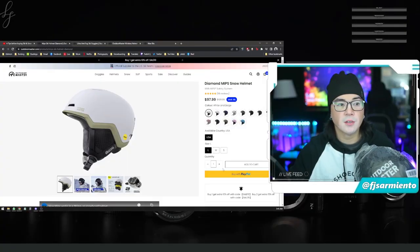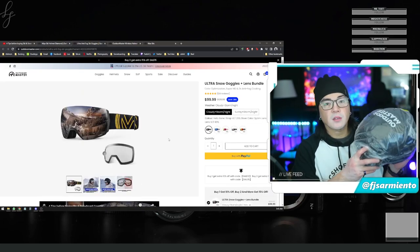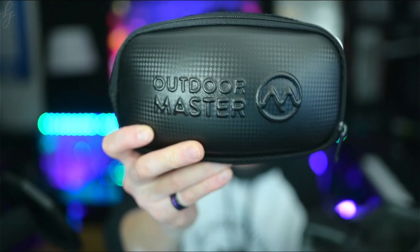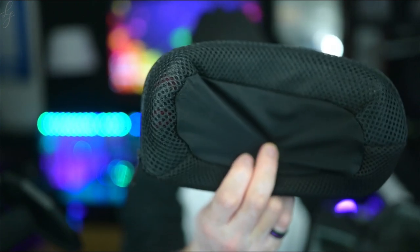First up we have a helmet and goggles combo featuring the Outdoor Master Diamond Mips Snow Helmet as well as the Ultra Snow Goggles Lens Bundle — that includes the frame as well as two lenses. It comes in a soft cloth bag with Outdoor Master branding, and here is the Mips helmet. Within the helmet is the goggle bundle plus additional lens in a really nice hard shell soft case with perforations at the back to help dry the lens.